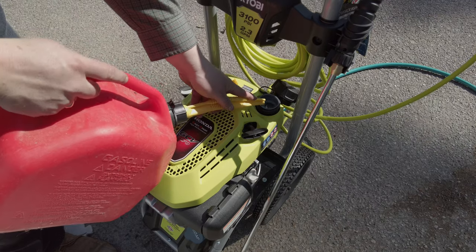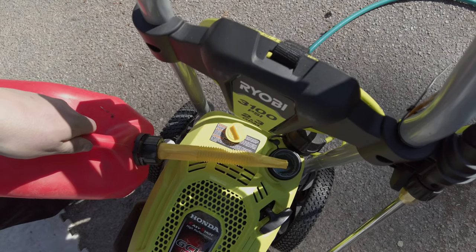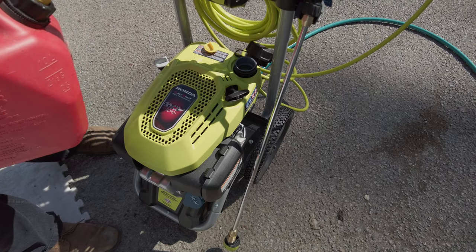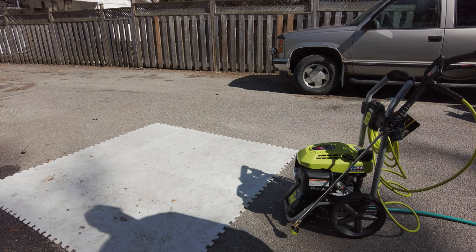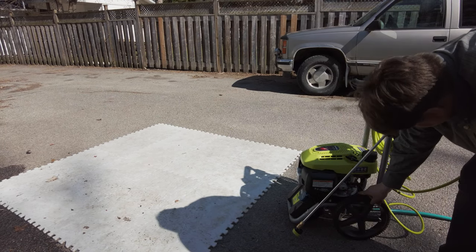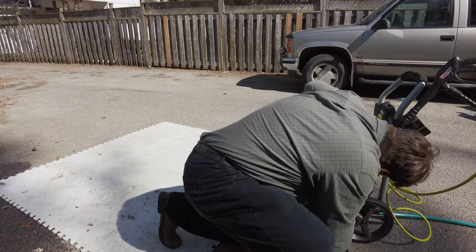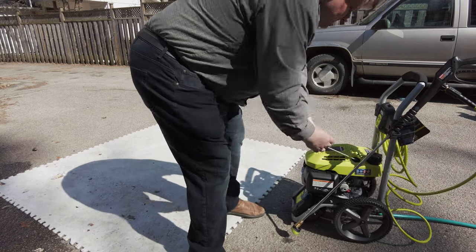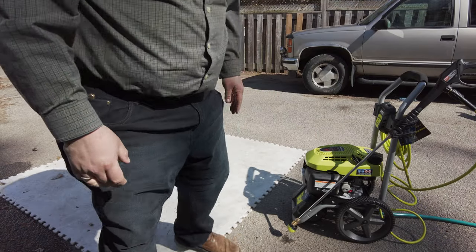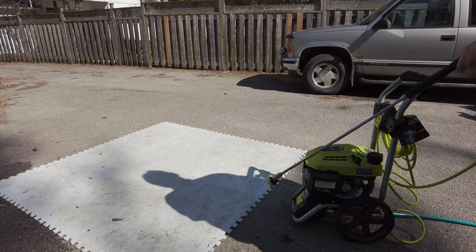It takes very little fuel, and this filler cap and bore is huge — super easy to refill, way nicer than anything else I have like this. There's an on/off and a fuel shut-off — it's all the same switch. Bottom is off, next is fuel off, next is on. I don't see a choke — you just pull it and go. Let's see... oh, that was easy!